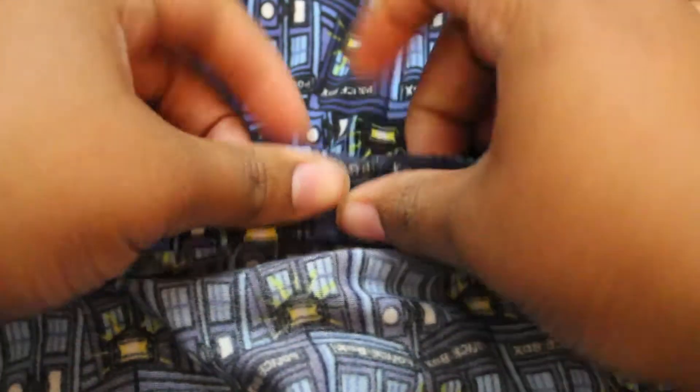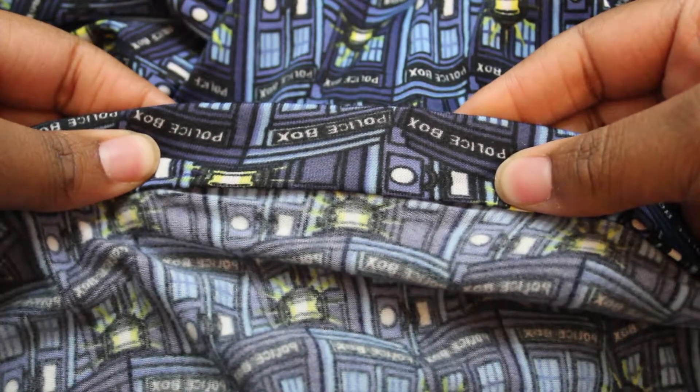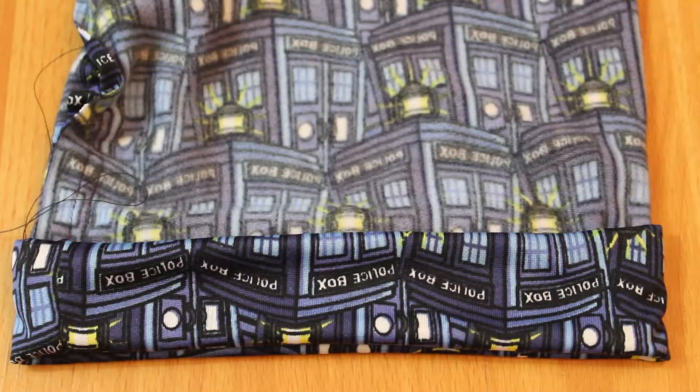My suggestion is to try on the leggings before hemming, just to make sure they're not too long, to save yourself extra stitching. Then turn up the edges one-fourth inch and then again to the fold line of where you'd like your leggings to end. You can top stitch the fold in place, or if you'd like it more stretchy you can use a zigzag stitch, which will give it enough stretch and ease. And then you're done!